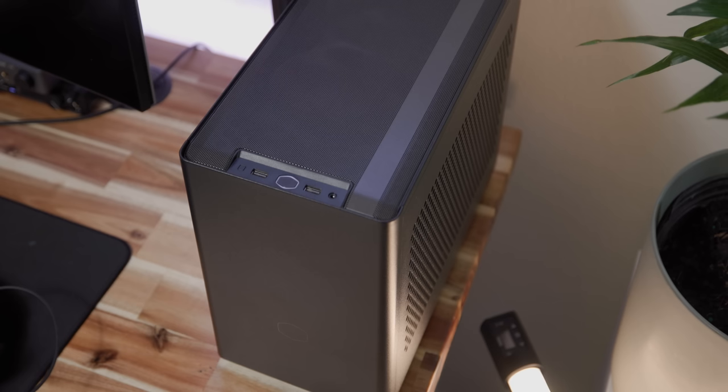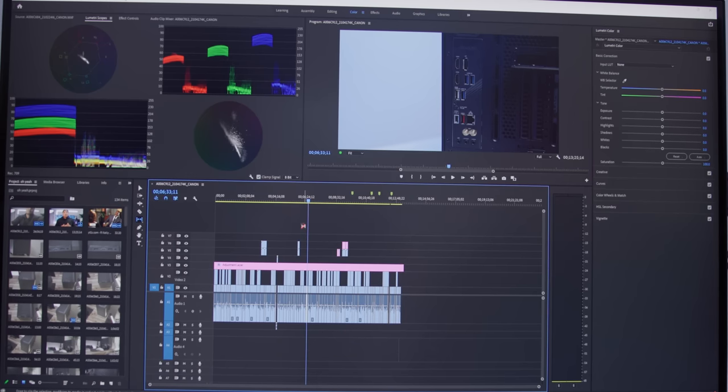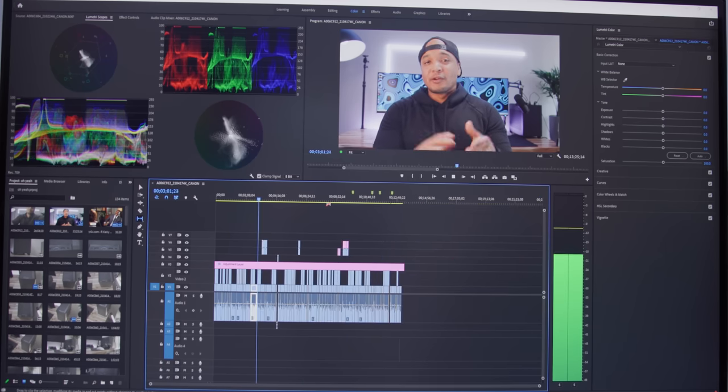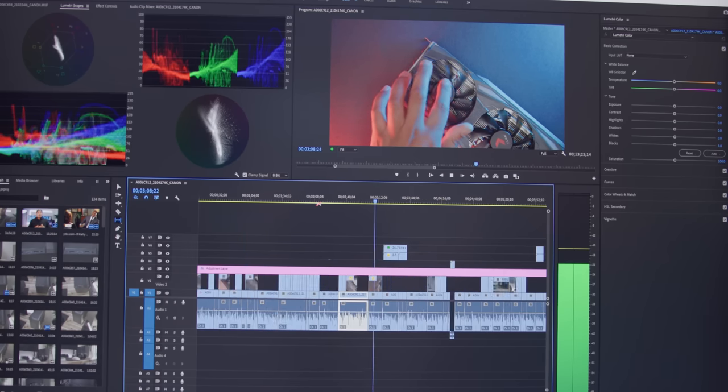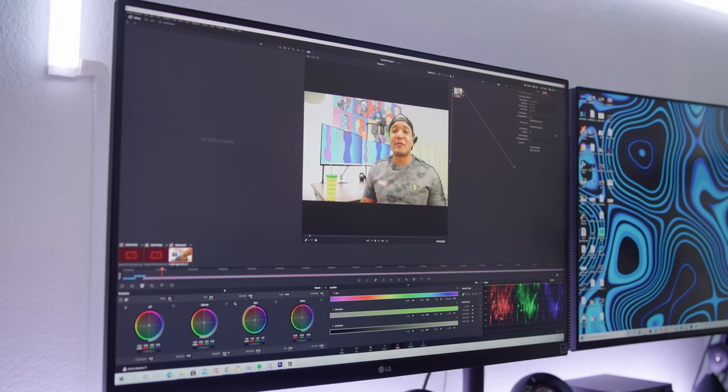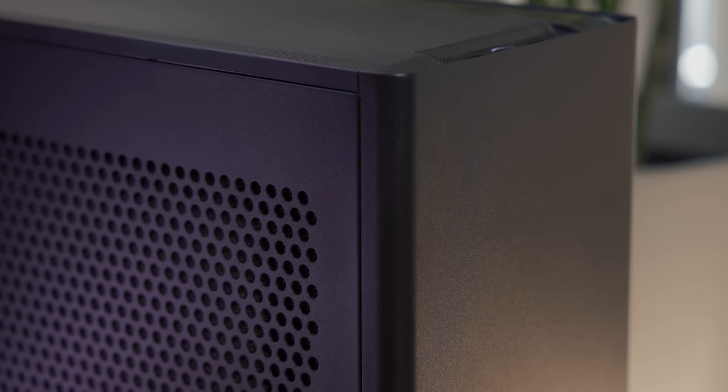For video editing, this thing has saved me a ton of time. The 5900X really shines over my 9900K — video playback in Premiere Pro is heavily CPU dependent and before I could barely play back footage at 1/8th resolution and still drop frames. Now I can play back 10-bit 422 footage at full resolution without any dropped frames. My export times have decreased substantially, saving me a ton of time in post-production — it used to take 30 minutes to export, and over time that'll save me days. DaVinci Resolve playback also feels smoother and snappier, though that's more GPU dependent.